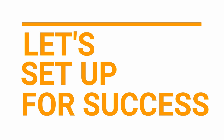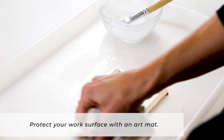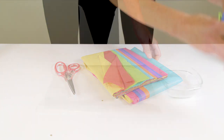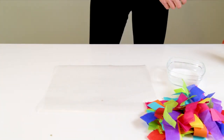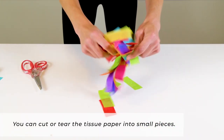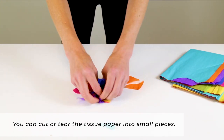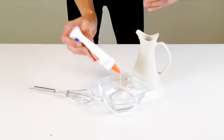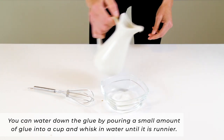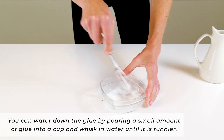Let's set up for success. To set up for making the tissue paper sun catchers, you will want to protect your work surface with an art mat or something else to cover the table. Get out all your materials and you can cut or tear the tissue paper into small pieces. You will also want to water down the glue — pour a small amount of glue into a small cup, and then whisk in water until the glue is runnier.